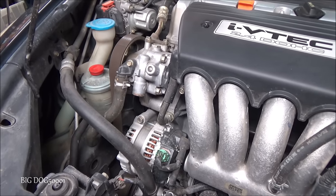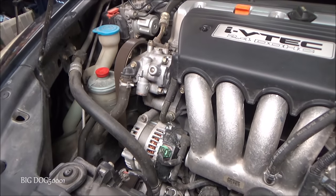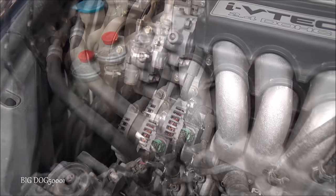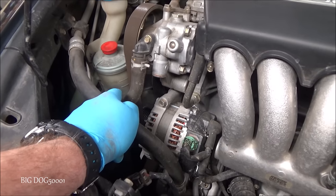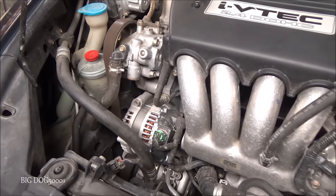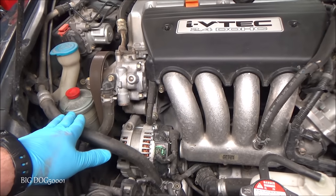We have a complaint here of low power steering fluid on this Honda. The owner was driving and making turns, hearing a bunch of whining coming from the power steering pump. They came out and saw the fluid was almost to the bottom of the reservoir. They brought it over to me — I checked it, it was all the way to the bottom. I topped it off just so I could pull it into the garage, then turned it back and forth trying to see if I could find any power steering fluid dumping out. No leaks visible, so let's go over the vehicle and see if we can find what's leaking.